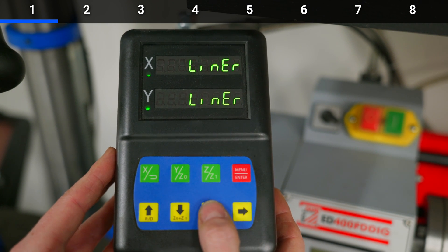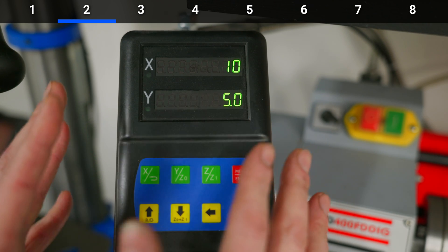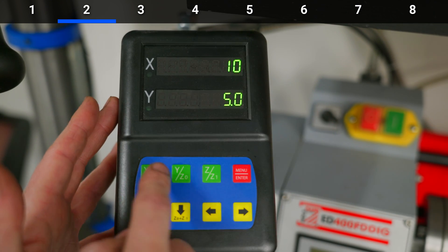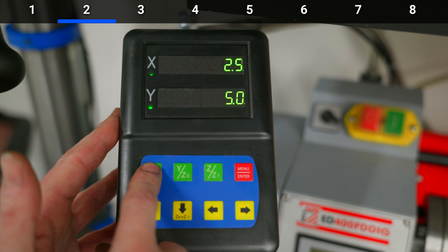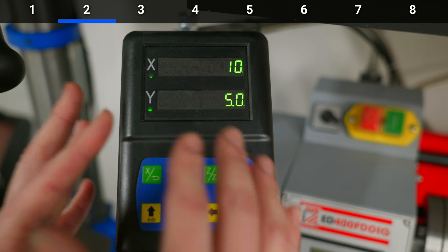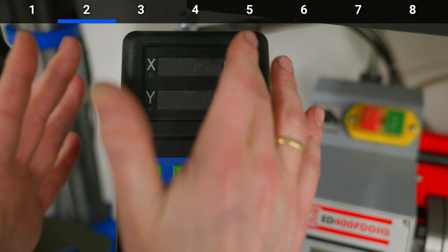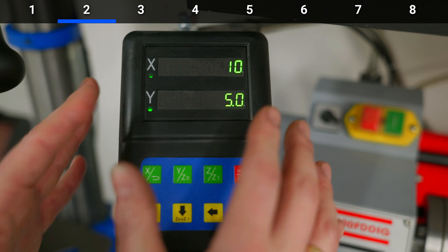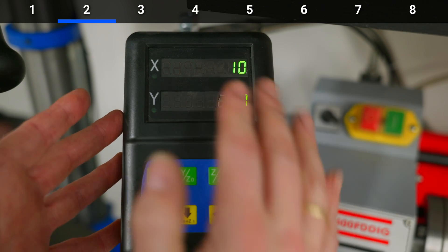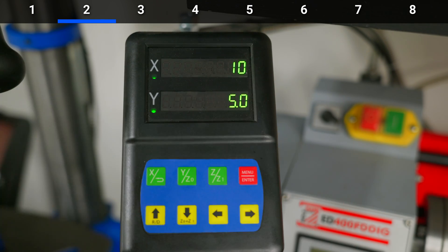You can always go back to the previous menu using the menu selector. The next step shows '10 and 5,' and this step is really important — it was wrong on my device when I got it. These different numbers act as a multiplier for how the device interprets signals and calculates movements. For my lathe, 10 and 5 works fine. When it was set to 2 or 5, moving the X-axis 2 millimeters only showed 1 millimeter on the display. Play around with this until you see correct movements.